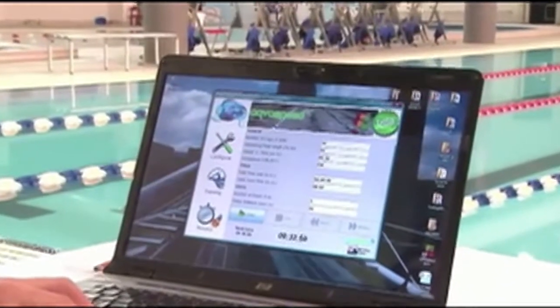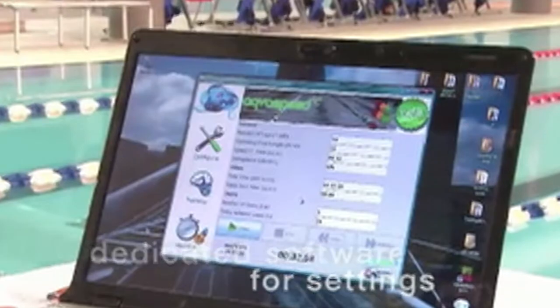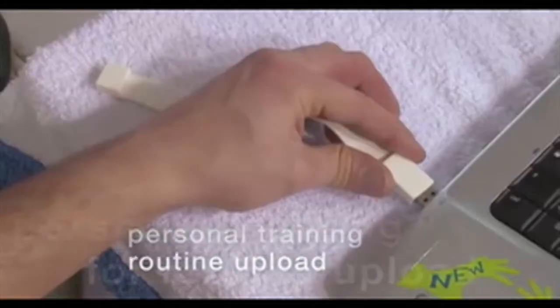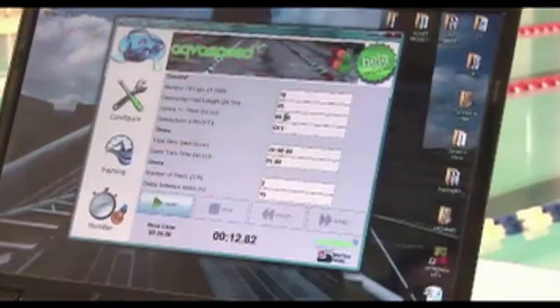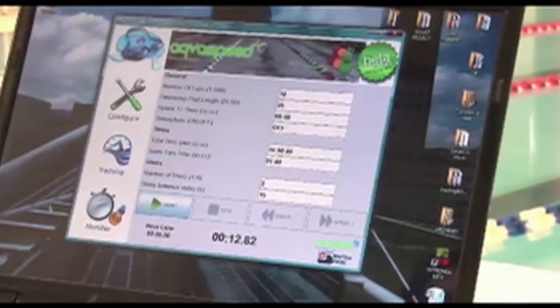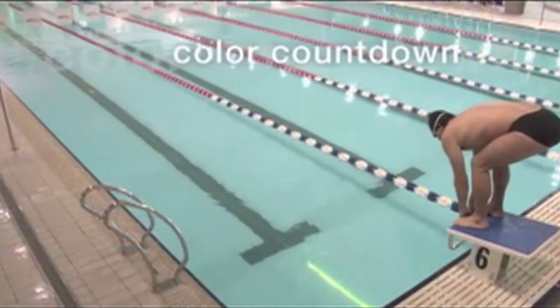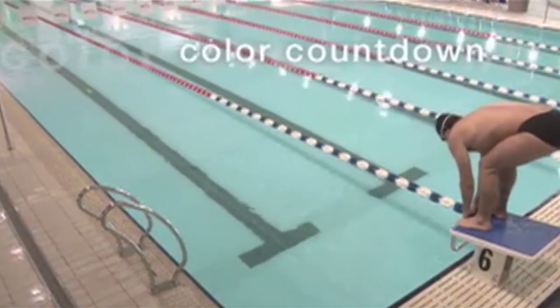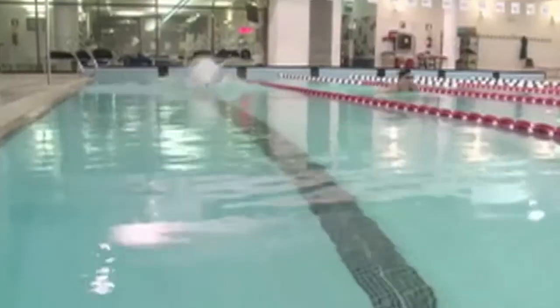Here's the software that you get along with the Virtual Trainer. You can write your workouts in here, or you can use a USB plug-in to bring in workouts from your computer. If you want to write pacing into your workouts and haven't yet, you can just use the Virtual Trainer software that comes with your lights.